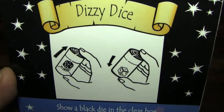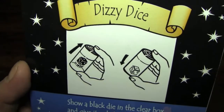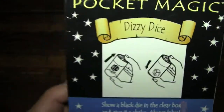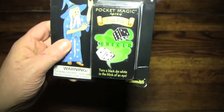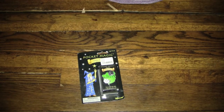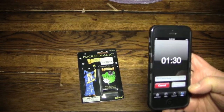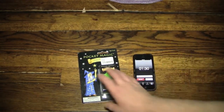With nothing more than these instructions, I'm going to figure out how to work this toy right in front of your very eyes and do the magic trick known as Dizzy Dice — and I'm going to do that in 1 minute and 30 seconds.